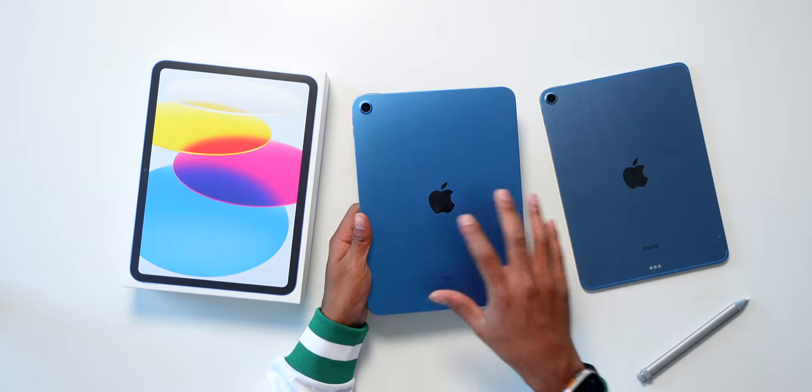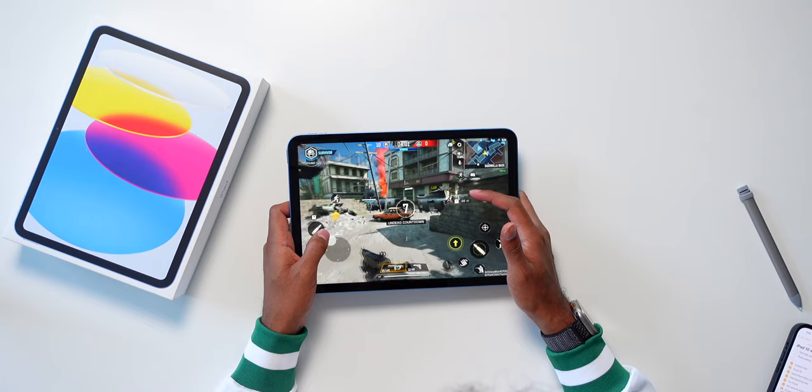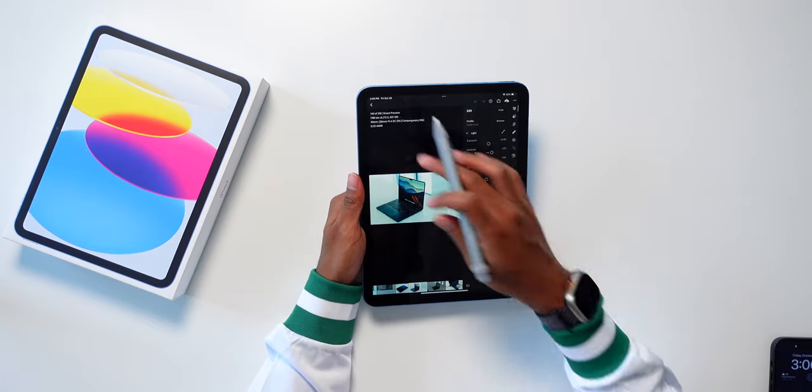This is the brand new iPad 10 in this beautiful blue color. In this video, I'm going to be doing a walkthrough of everything that I would typically do on an iPad and just demo it to you so you can get a better idea of whether or not this iPad is right for you.